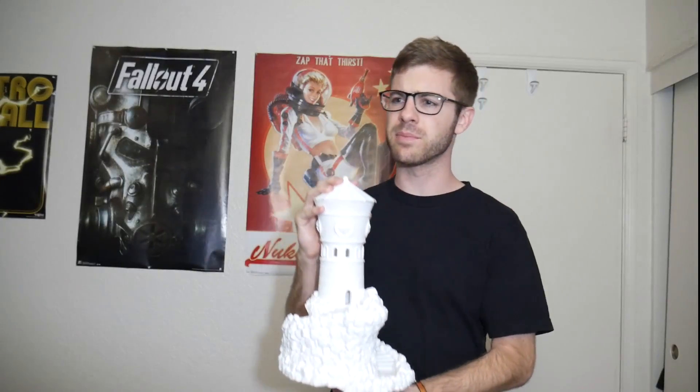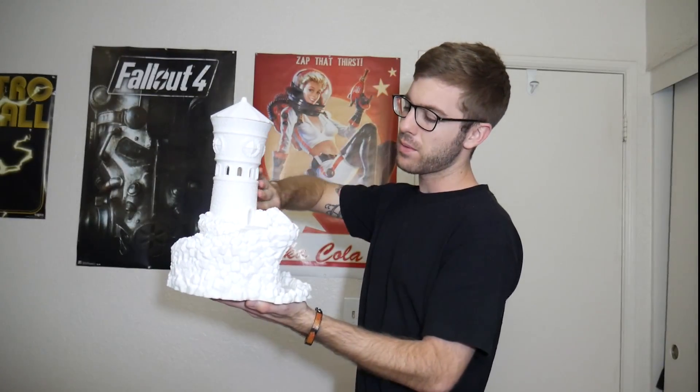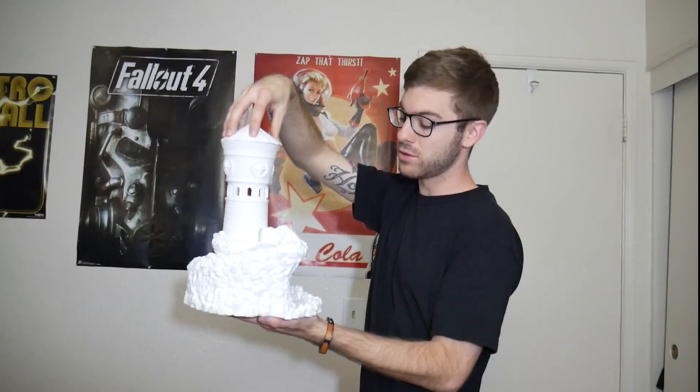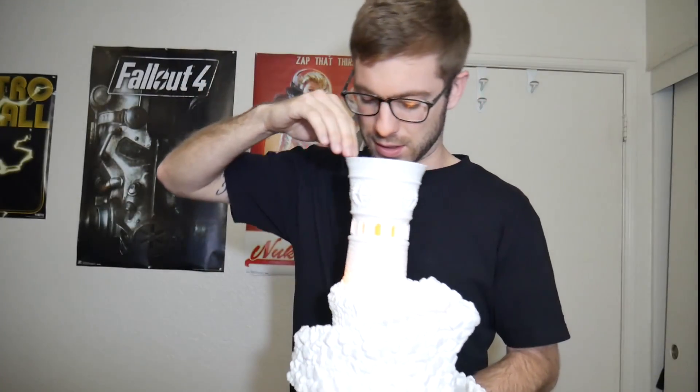I figured this was a really cool model to test out the height of the JG Aurora and see how well it would print, and I'm just blown away by the quality — it turned out phenomenal. It's actually going to be a gift; it's my mom's birthday in about four hours from right now. Tomorrow I will be masking off the stairs and the tower, and I'm going to be spray painting the rocks and the top dark gray, so it'll have a really nice contrast. And the model recommended it in the instructions — you can throw a tea light candle in it. Although this is scaled up 300 times bigger than what the original model comes in, I got these little LED tea light candles from the store.